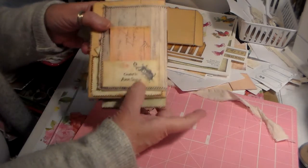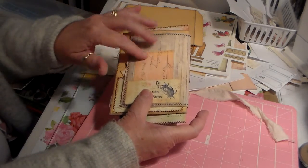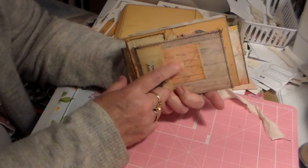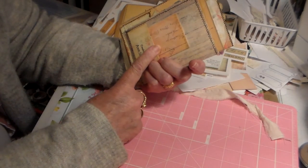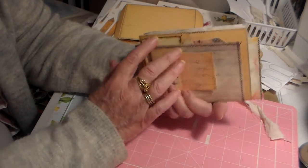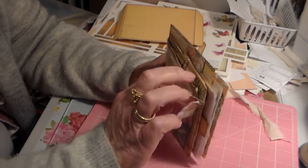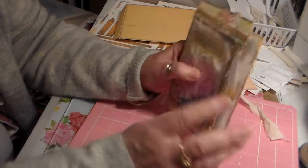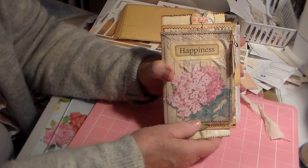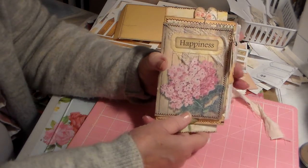On the back I stamped it and then I put a pocket, with just a little piece of one of the freebies I had left. Like I said, it's got lots of layers in it, but I just thought it would turn out really cute. And to be so small, I feel like it's got a lot of writing space. I just wanted to share that with you guys — thank you very much, leave me a comment, and I'll speak to you soon. Bye.